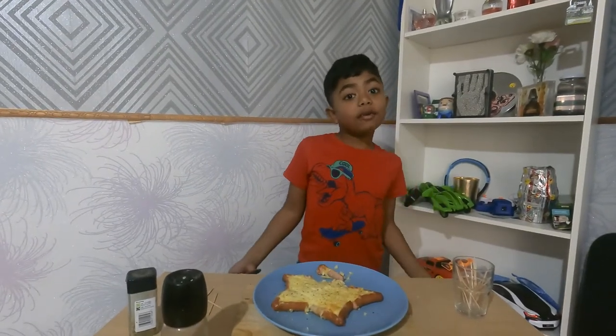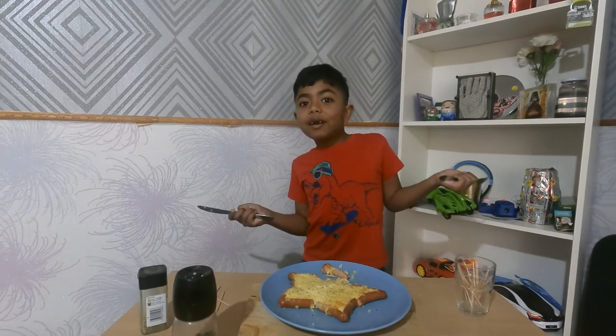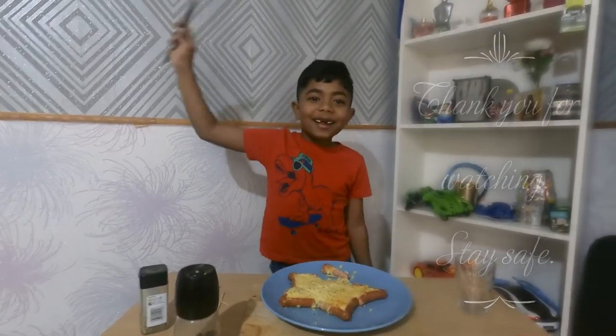Everybody at home can try this at Christmas! You can make this for your mom and dad to have a little treat. Please like and subscribe and share with other friends — bye bye bye!